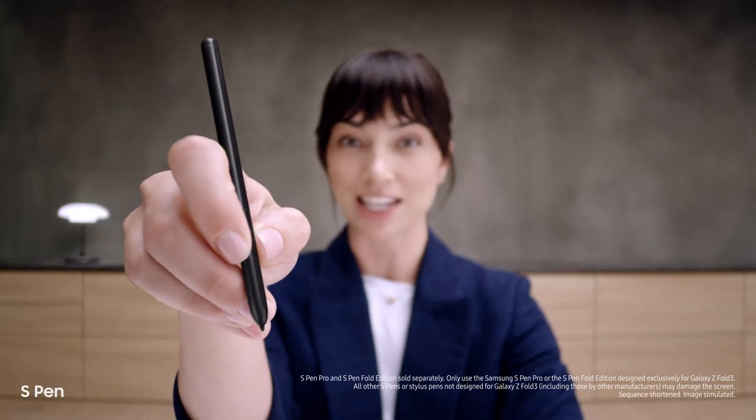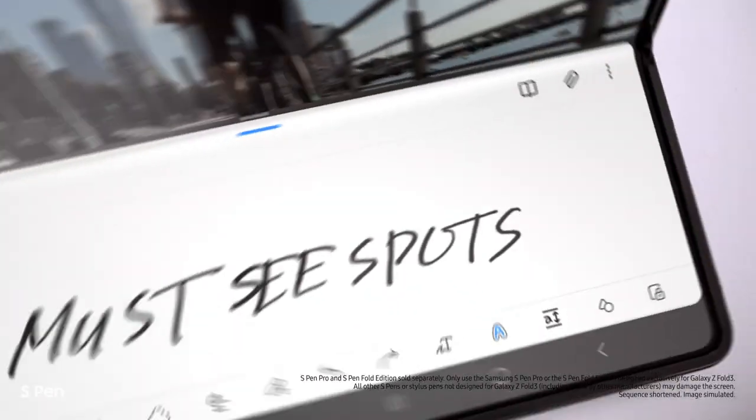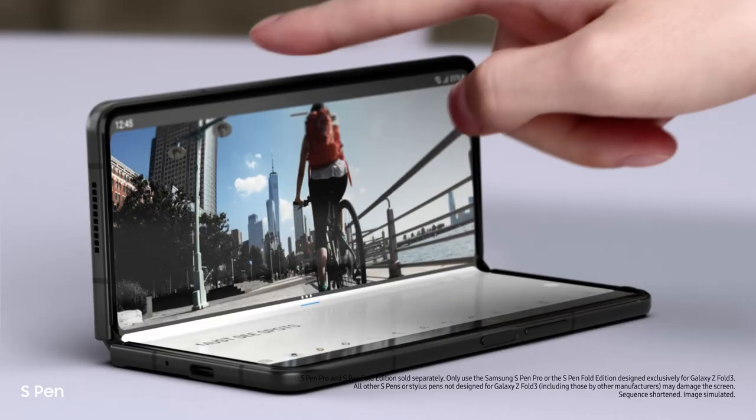Another new feature: it's the first foldable device that's S Pen compatible — smooth and responsive, with a softer, retractable tip. Taking notes is easy. It's a brilliant combo.